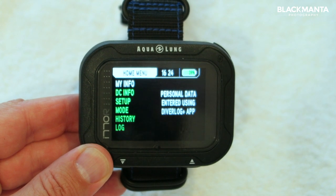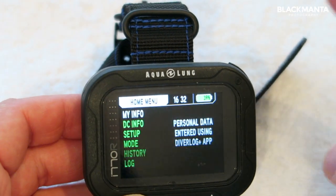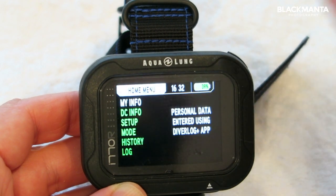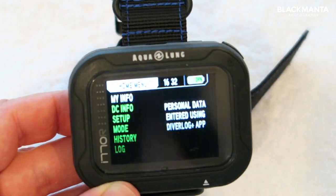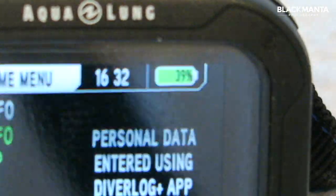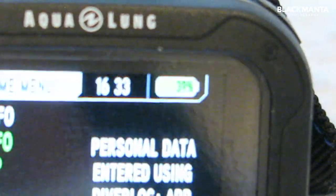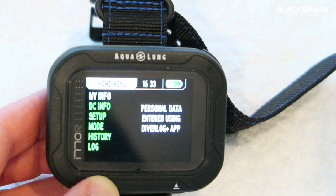Now I mentioned the charge cable earlier and the fact I hadn't used it. This is because when I picked this up from Mike's Dive Store the battery was on 87%. I didn't charge it before I went away, I didn't charge it while I was away, I've done 30 dives, I've been back 10 days, and so here we are four weeks after picking it up and the battery is still on — if I can just zoom in — 39%, which I think is pretty outstanding. It's used less than half its battery capacity over a very long dive trip.